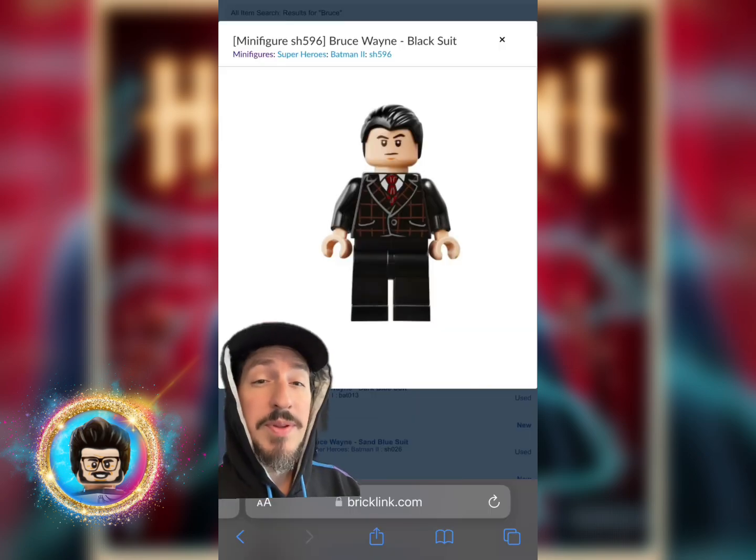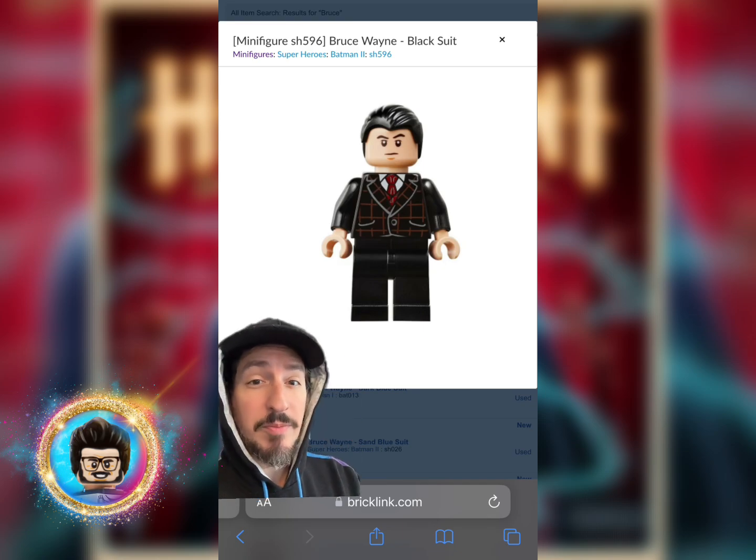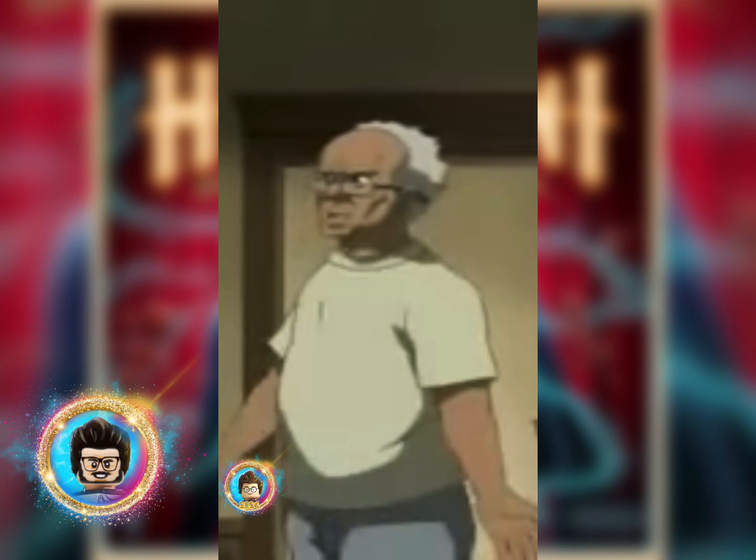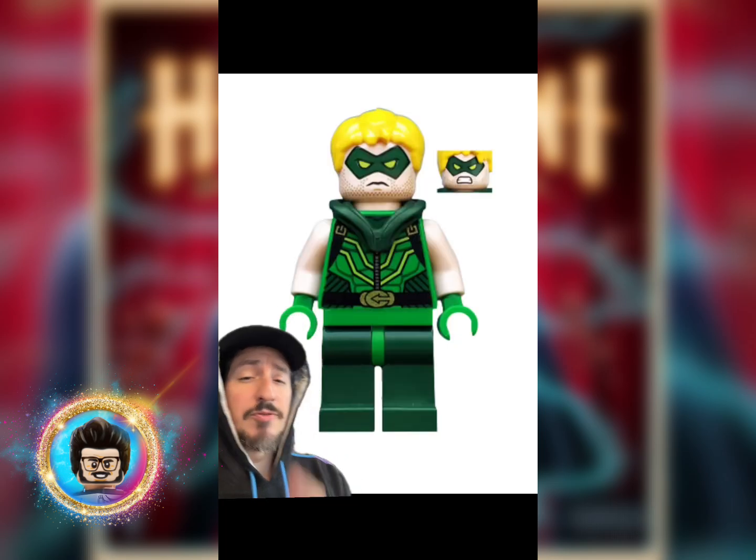Next up, we're going to make Rap Boy. Starting off with the top of the head, we're going to grab the slick-back hair from Bruce Wayne — that's a pimp named Slickback. That's what I said, Slickback. Then you'll grab the face from Green Arrow.